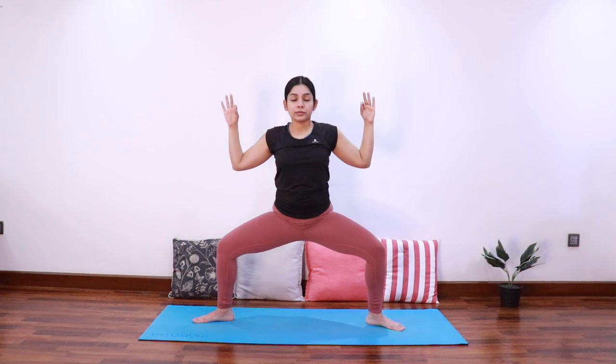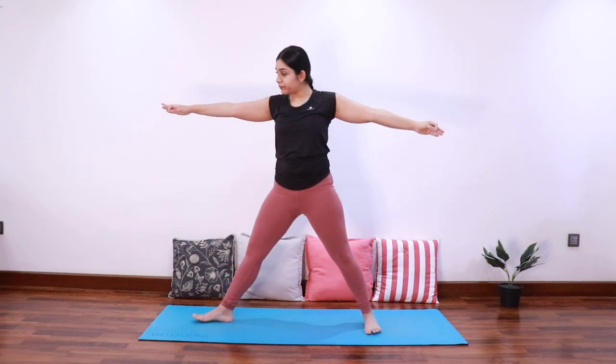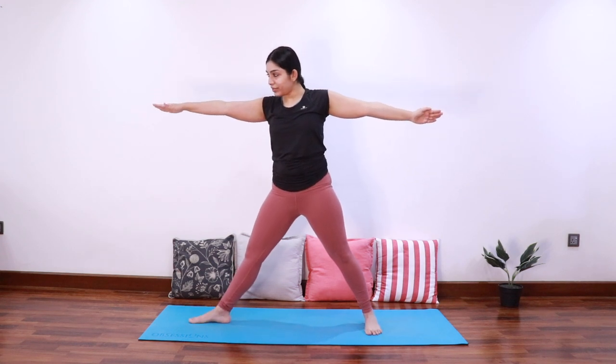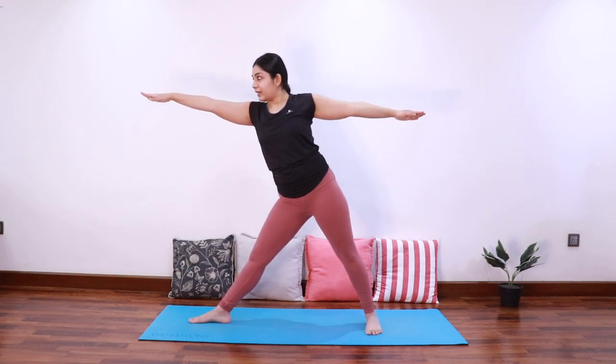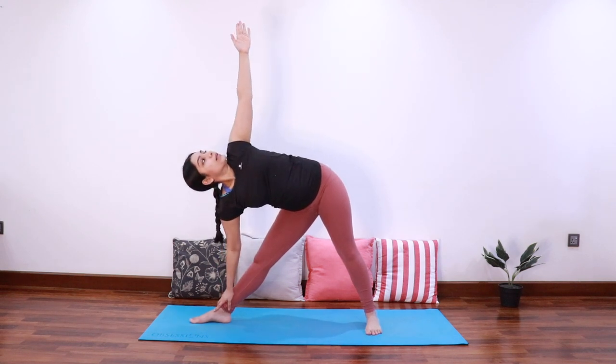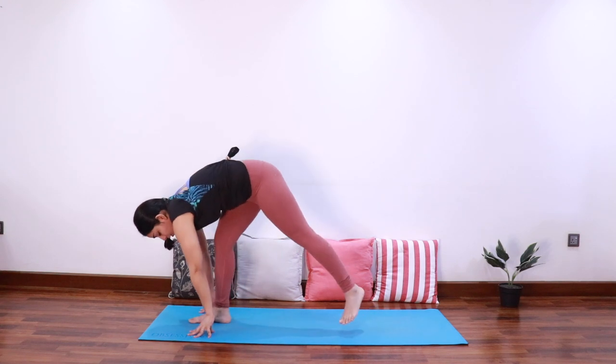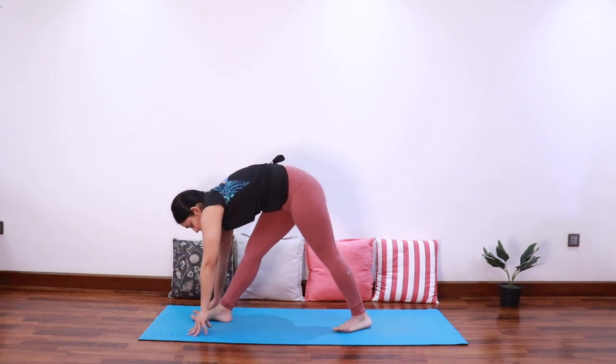Inhale, exhale, come into goddess pose or half squat — take a breath in and out. Exhale come up, adjust the feet so that the right foot points to the right. Inhale extend to the right, exhale bend to come into triangle pose. Look up towards the left hand.